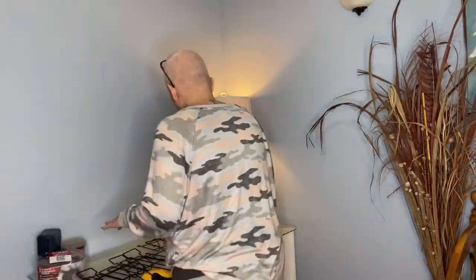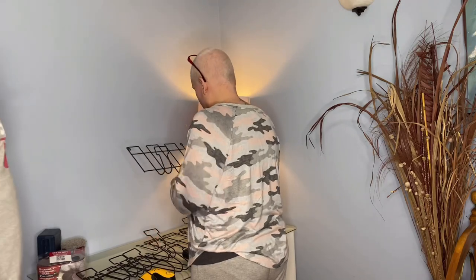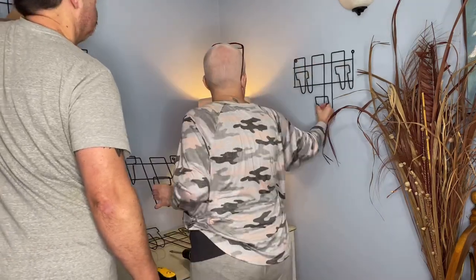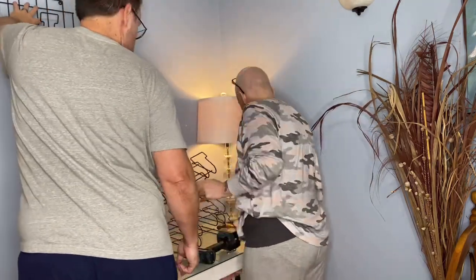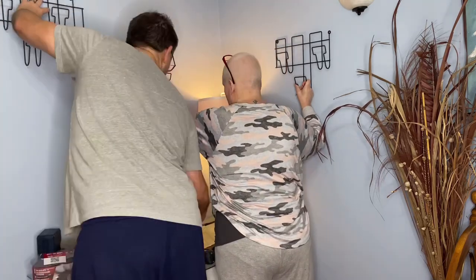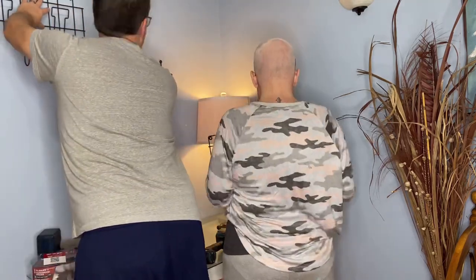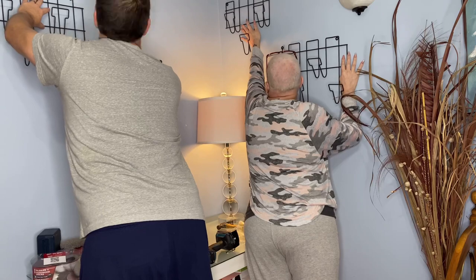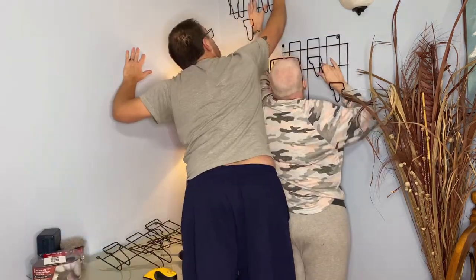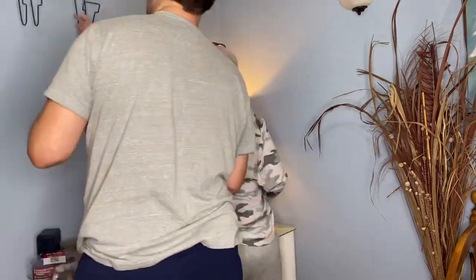So the first thing I did was recruit my husband and we had to decide where I wanted to hang these hooks. I wanted to keep the one above the light for shorter wigs so I kept it a little higher, and then the one that's lower on the left-hand side where my husband is was going to be for shorter wigs as well so they weren't hitting my desk.